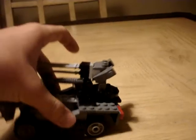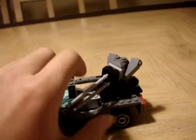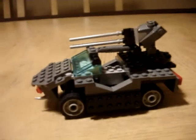So it can survive some pretty high altitude. The turret here revolves 360 degrees all around, and so does the turret itself. That's all the functions of the Warthog.